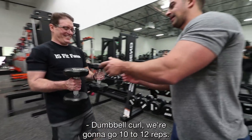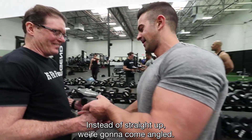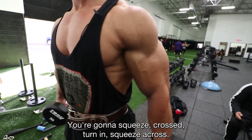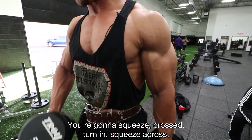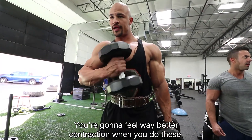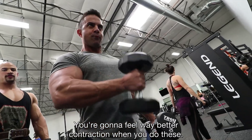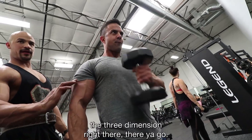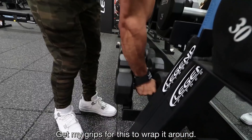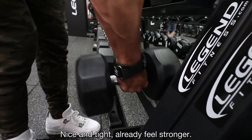Dumbbell curl — we're going to go 10 to 12 reps. Instead of straight up, we're going to come angled and squeeze across. Turn in, squeeze across. You're going to feel a way better contraction when you do these. It's going to work on the bicep head and bring out that three-dimensional look. I already feel stronger with these grips.